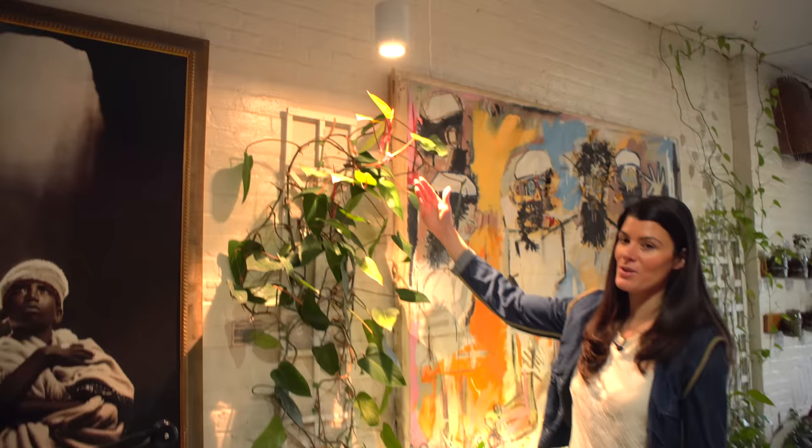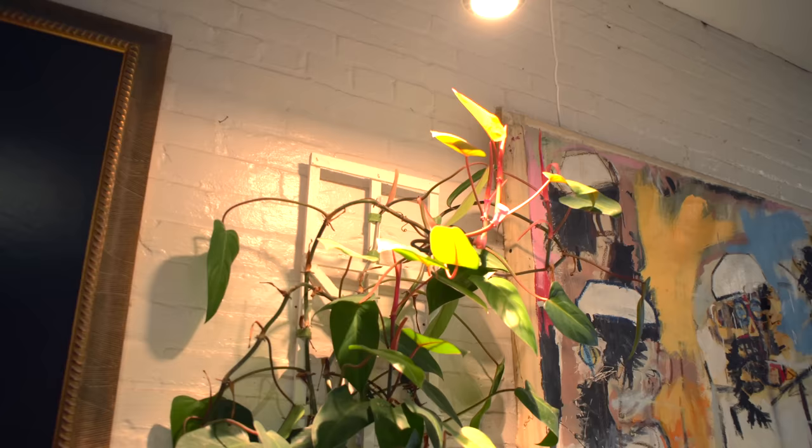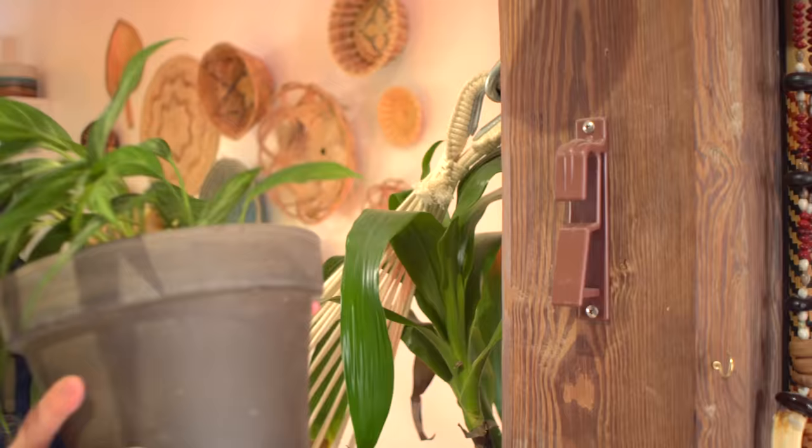That growth is with the help of this Soltech Solutions light, because I'm growing this pretty much in the interior of my space, and the only way to be able to grow it so bushy and so well is by having an additional light on it.